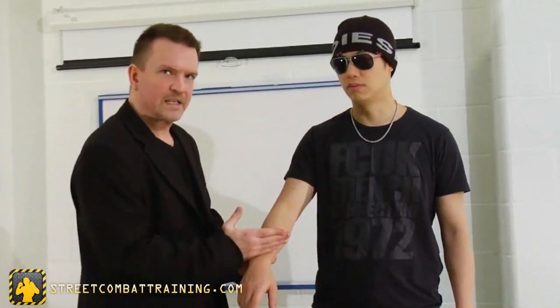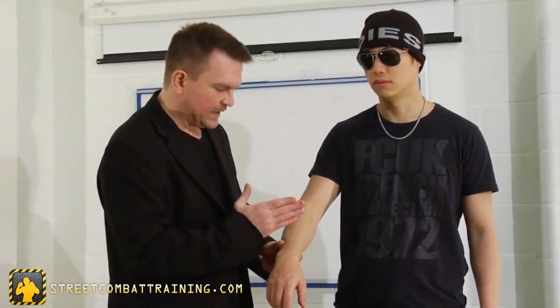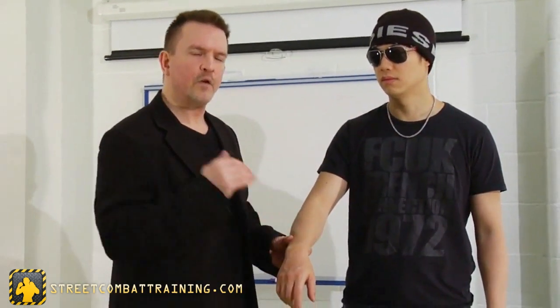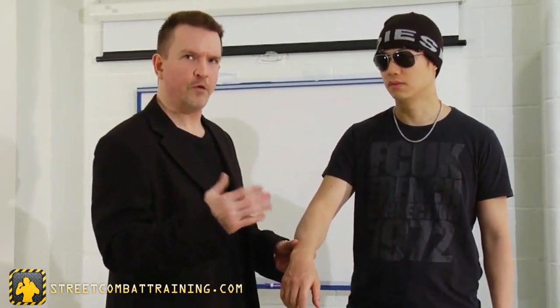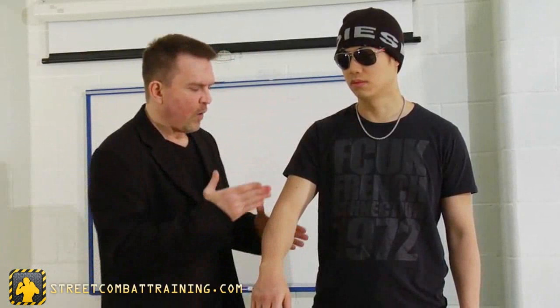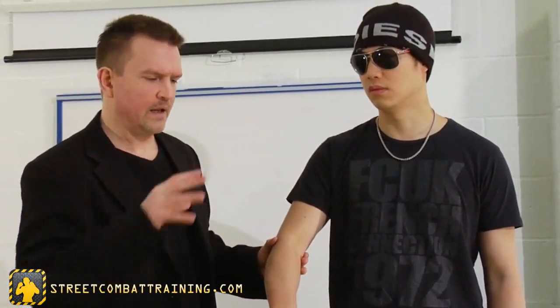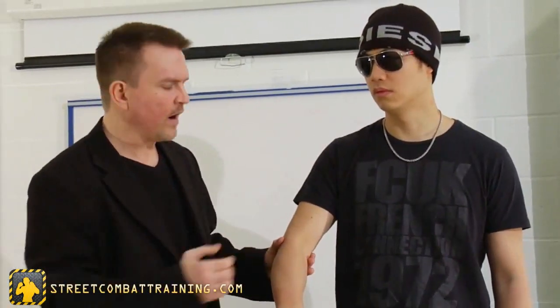Then we move to the wrist. If you injure the wrist, it's going to incapacitate the hand. It can be useful again for low to medium threat scenarios, but it's generally not considered a fight stopper in the same way that the next joints up are. When we go to the elbow, the elbow can cause catastrophic injury to the arm. It's more difficult than people think, but if you injure the elbow sufficiently, it's going to incapacitate the whole arm.